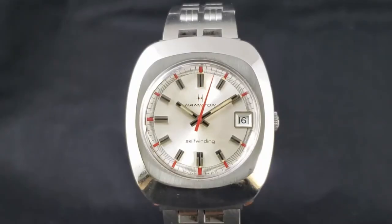Hi folks, Josh Wolfe with Wolfe Vintage Watches here. Welcome to my shop. In this video we're going to take a look at the 1973 Hamilton Auto Cal Delta in stainless steel.